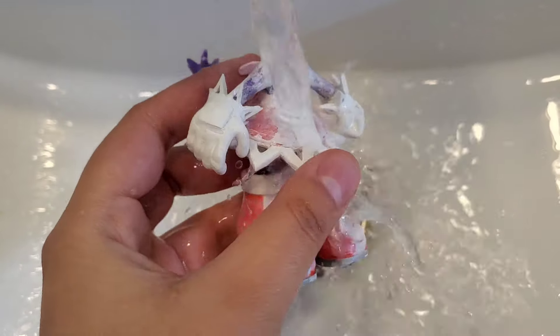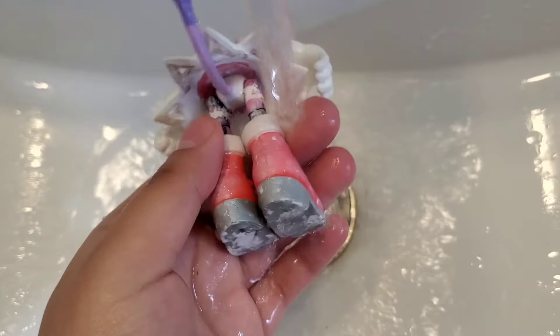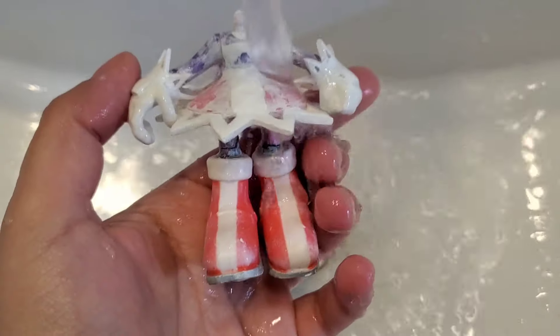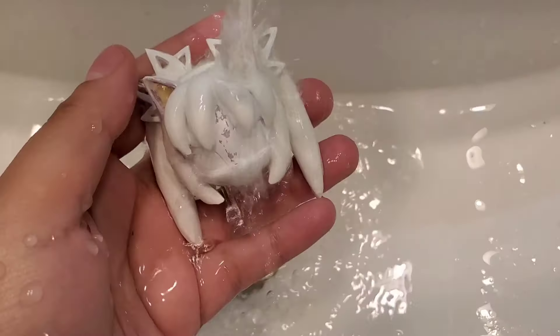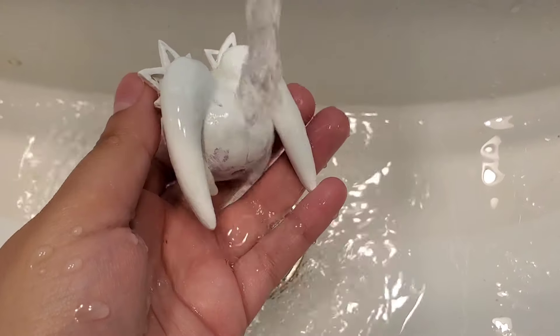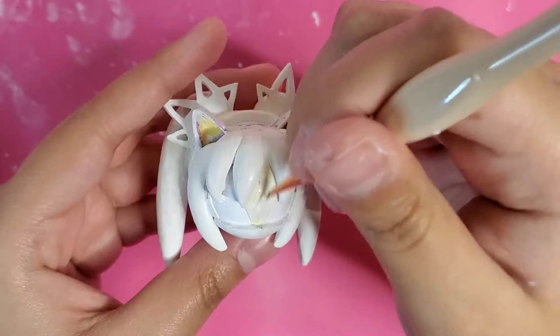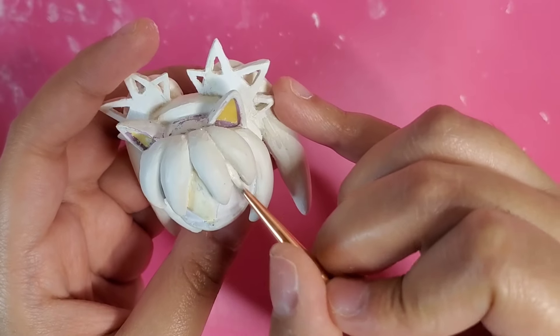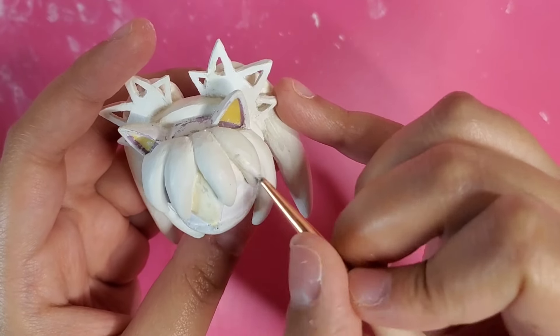So now I'm just going to rinse off the figure so there's no sanding residue on it. Now I can start painting. I'm just going to coat the fur areas in a white base. This way when I do paint her fur, it'll show up better.